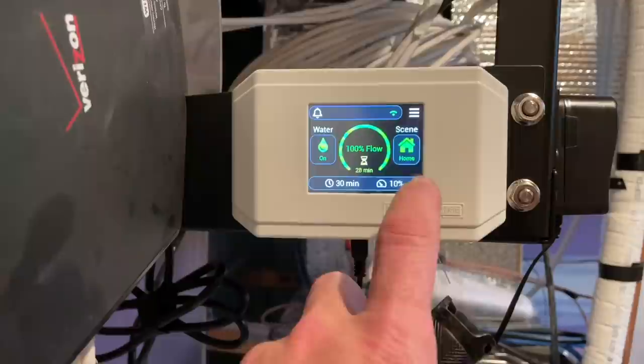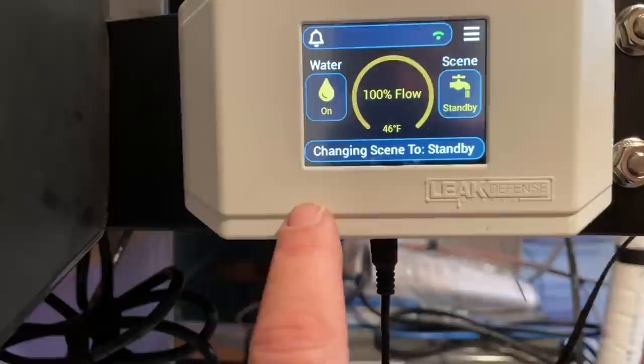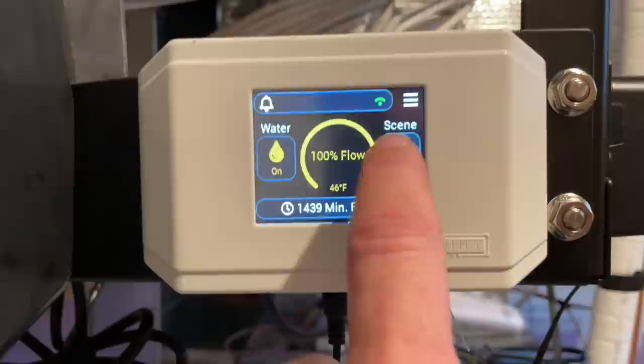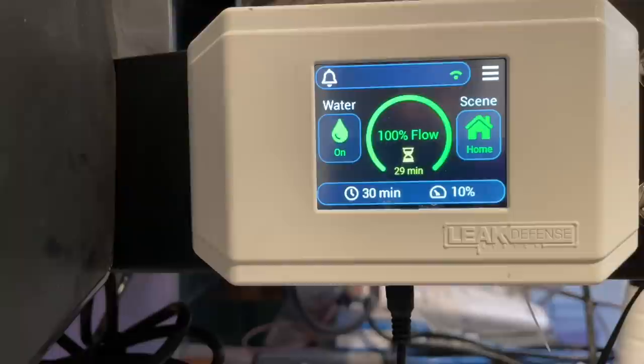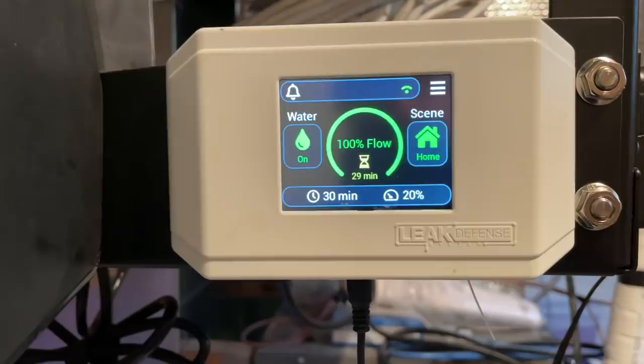We're going to check out just some settings. My away settings: two minutes at 10% standby, which means it's not going to monitor flow. And then we have home: 10%, 30 minutes. We're going to change this to 20%. That easy — look at that.